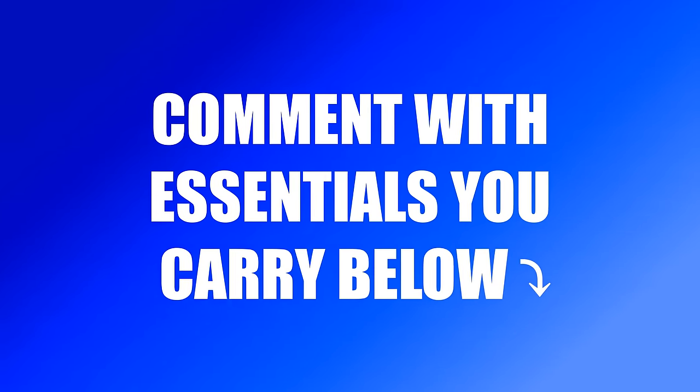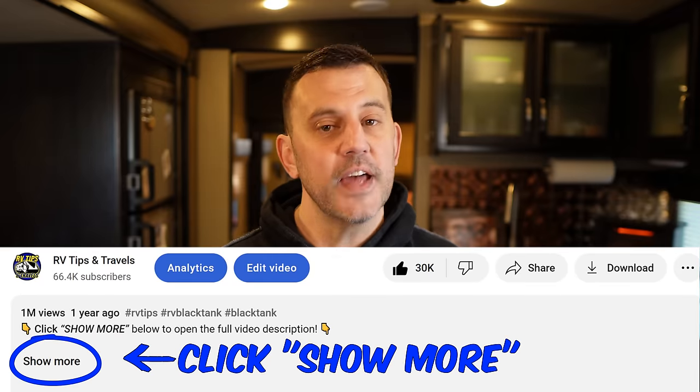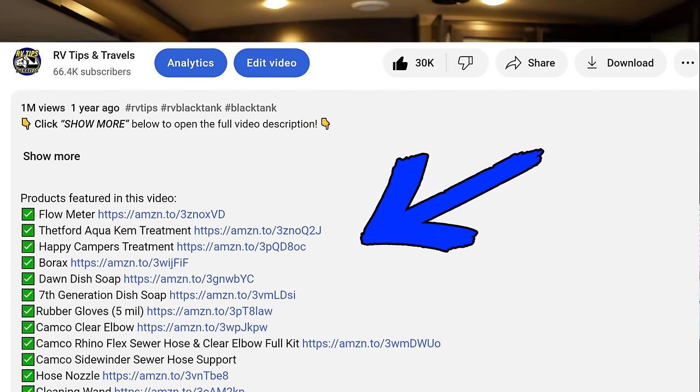Remember, RV essentials are not one size fits all, so if there's something you carry that wasn't mentioned in this video, please help out the RV community and leave a comment down below. Every item mentioned today is listed in the video description if you need to pick something up. Now that you have a good idea of RV essentials, check out the linked videos on black tank maintenance, cleaning your air conditioner coils, and general RV life hacks. Thanks for watching — we'll see you soon.